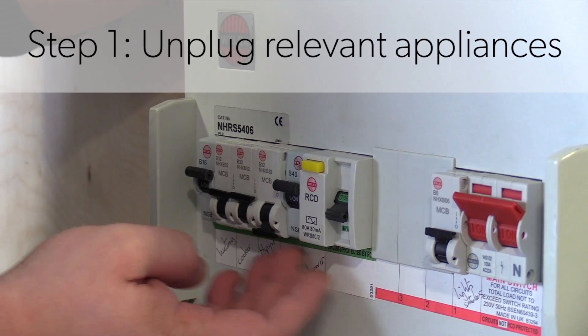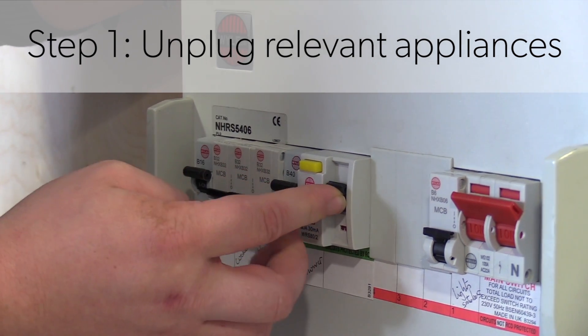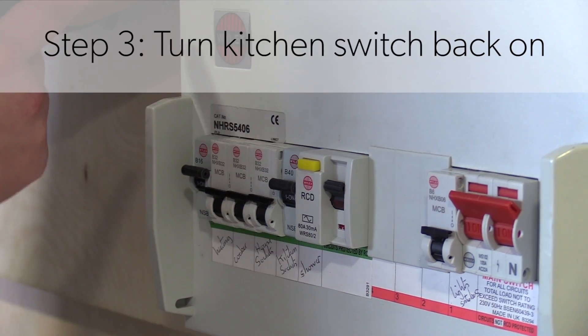Then come back to the fuse box. You would then need to switch the main RCD back on. Then we go back to the kitchen socket switch as well and flick this back up.